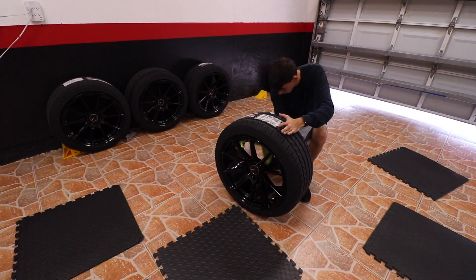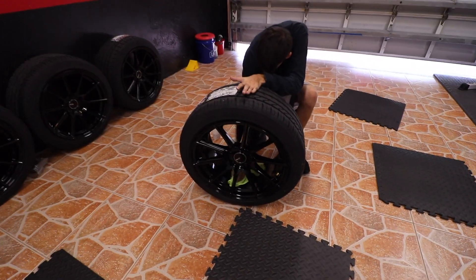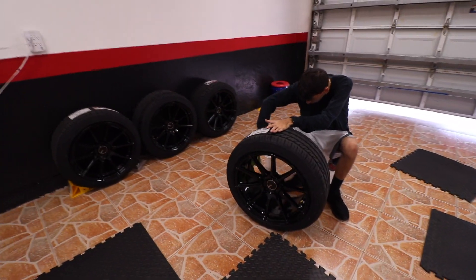The wheels are brand new but he's just giving them a quick wipe down anyway in case there's any debris on them before we start applying the ceramic coating.